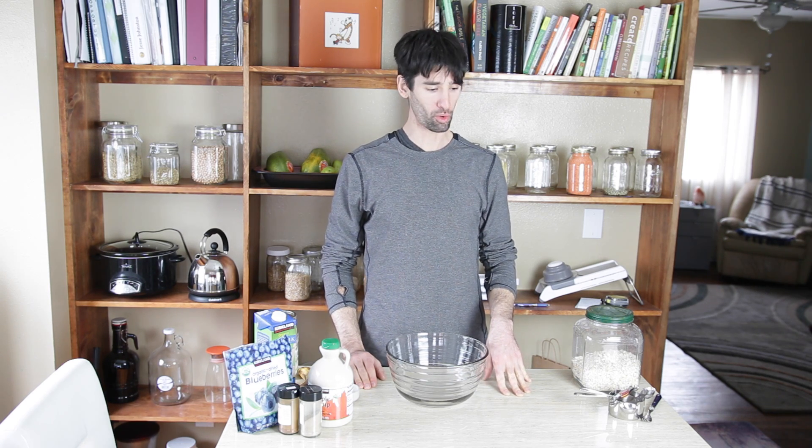Today I'm going to show you how to make a very simple recipe: raw vegan blueberry banana bread granola. It does require a dehydrator. If you do not have one and you'd like to do this in the oven, I will leave instructions below the video so you can do it at home.